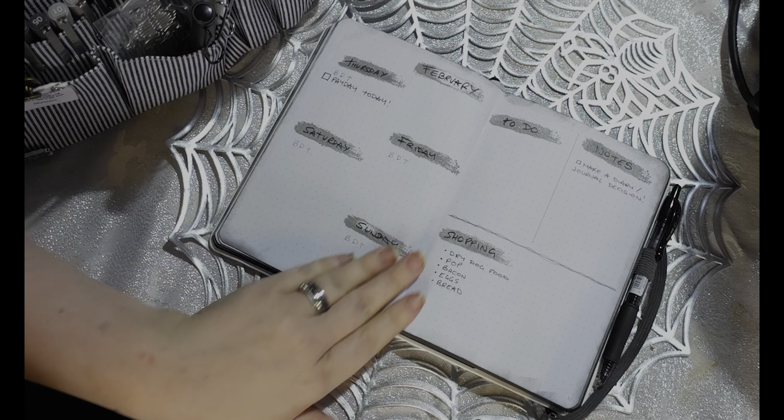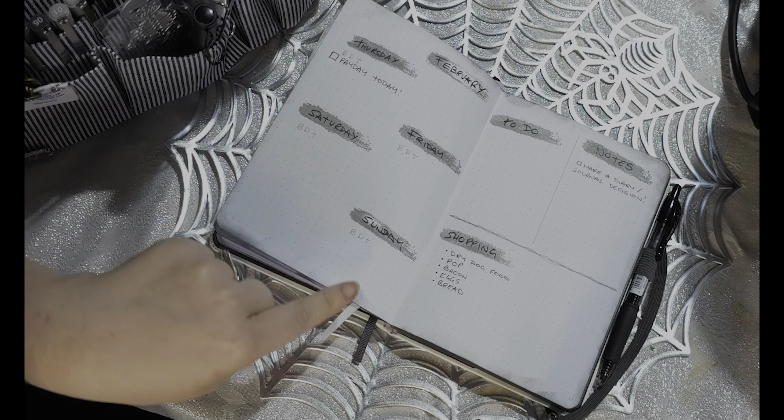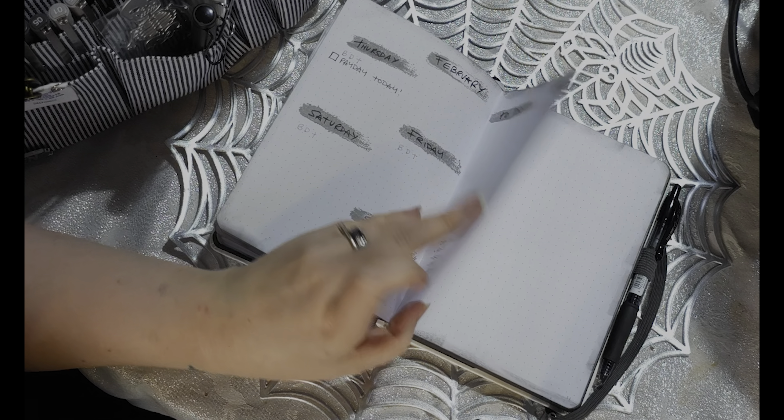Then I have done the rest of this week, which is the beginning of February. I've just done the Thursday, Friday, Saturday, Sunday — to do notes and shopping. And that is literally a month in.